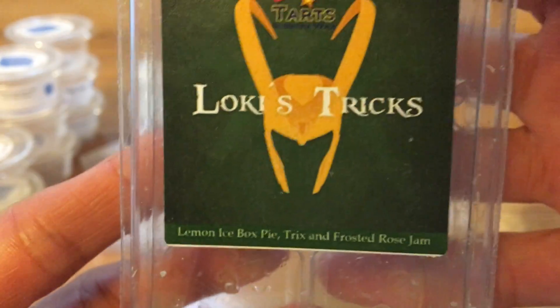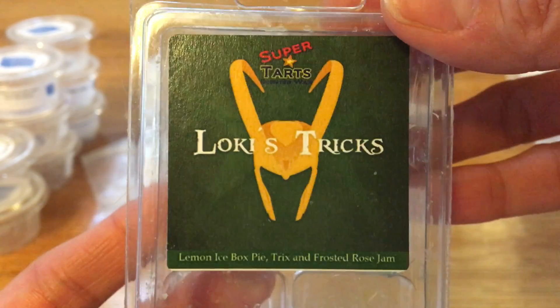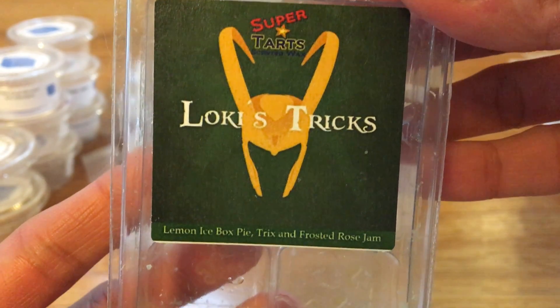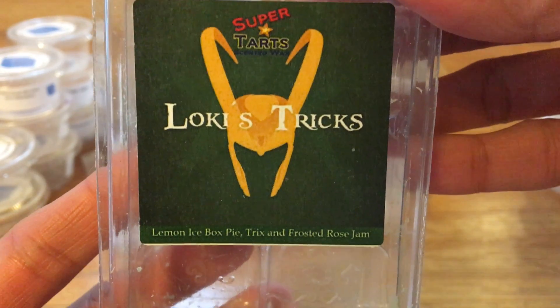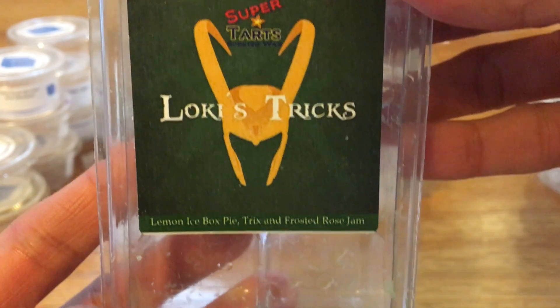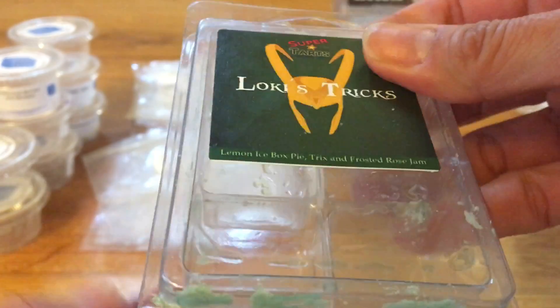This is Loki's Trix, which is lemon icebox pie, Trix, and frosted rose jam. I will absolutely repurchase this. I love rose jam, and the lemon icebox and the Trix gave it a nice citrusy zestiness that just brightens up the rose jam. Definite repurchase and it was a strong thrower.